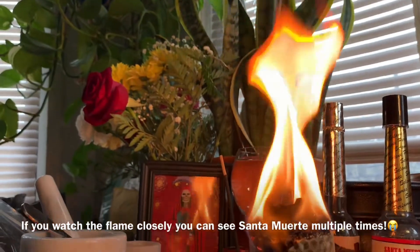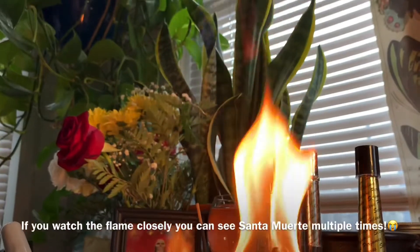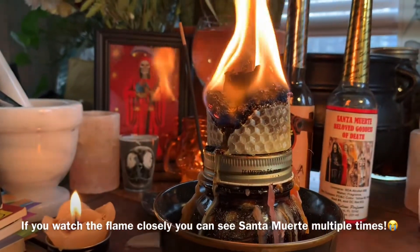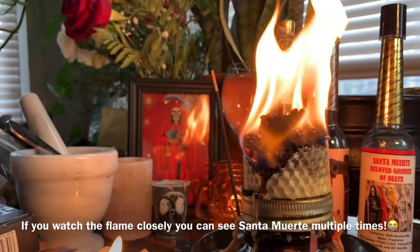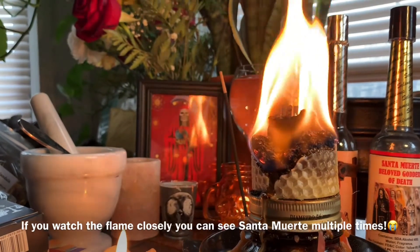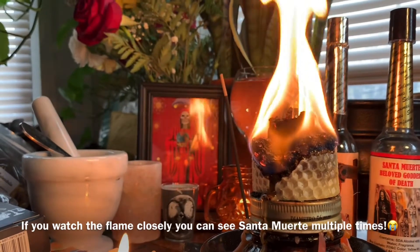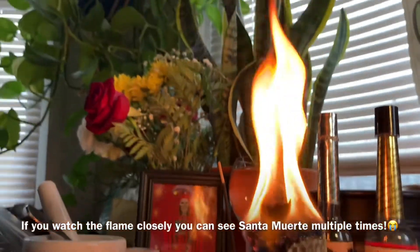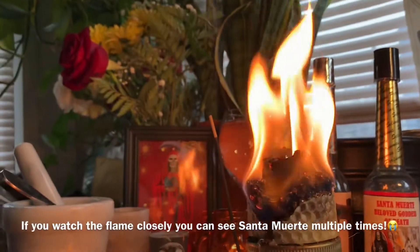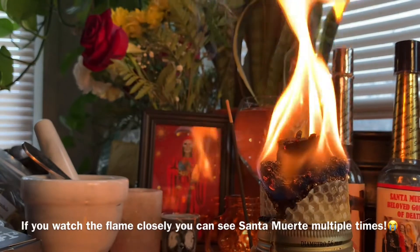Working with it, amplifying its energies, and setting those intentions keeps everything running really smooth, and it's my preferred way of working. I hope you guys enjoyed this and try it out. I love working with these candles — they work so well and they add that other element because I'm already using honey, so using that beeswax helps amplify that sweetening and the hard work it's going to take for the situation to be sweetened.